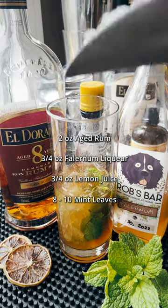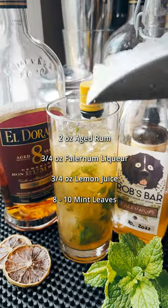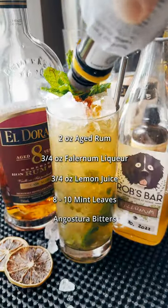That's right, not lime. Throw in a bunch of mint, crushed ice, and then you're gonna grab your swizzle stick. Give it a good swizzle, top off with ice, garnish up, and we're gonna finish it with some bitters.